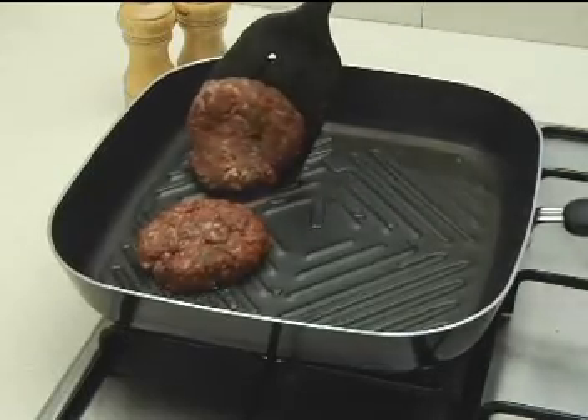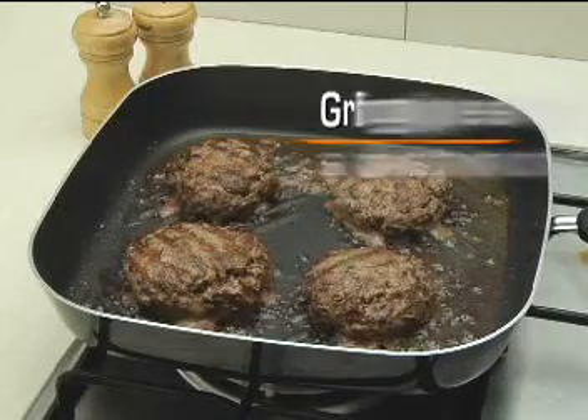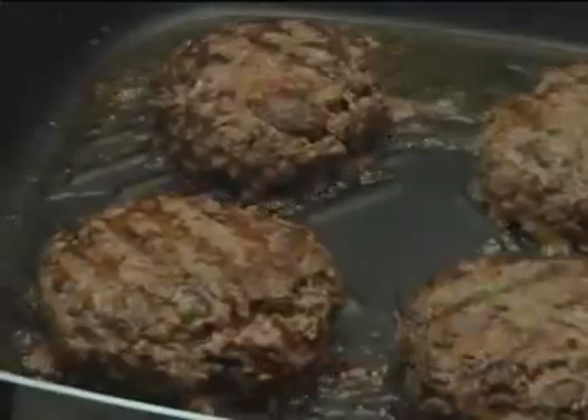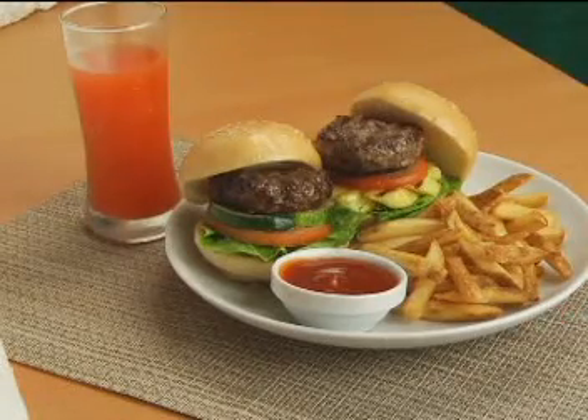Pan grill meats, burgers, or even vegetables instead of frying them. In general, meats tend to cook longer than poultry, so be guided by your recipe for the time and temperature. For the health-conscious eater, pan-grilled dishes are good alternatives to fried foods.